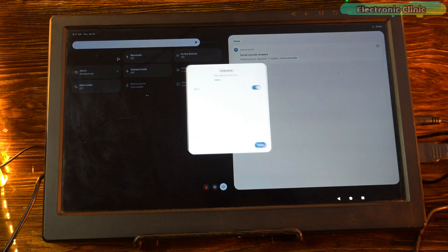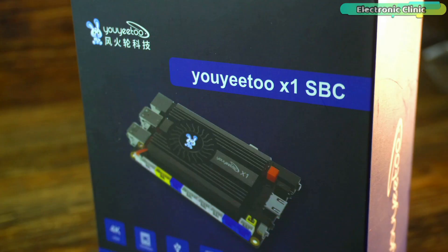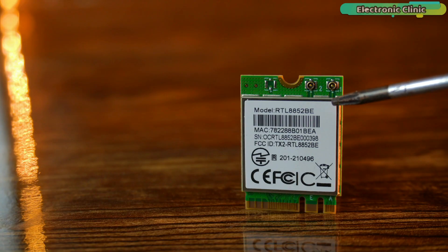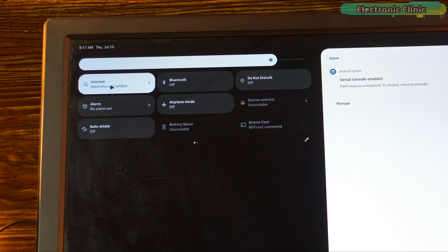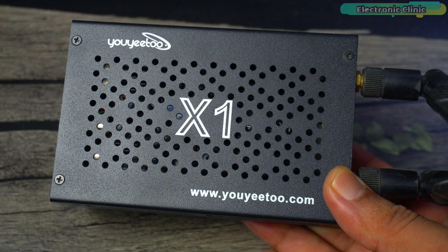This board didn't come with the RTL8852BE Wi-Fi module. But luckily, when Uyudo sent me the X1 SBC earlier, they had included the RTL8852BE module with it. So for checking the internet here, I'll remove that module from the X1 board and connect it to this one.